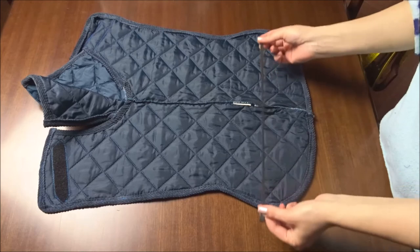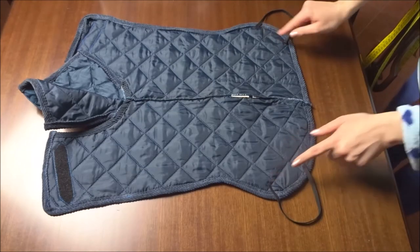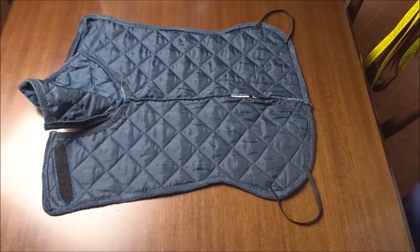To give stability on the back part of the jacket, I'm applying two strips of elastic, big enough to fit the back paws of my dog.